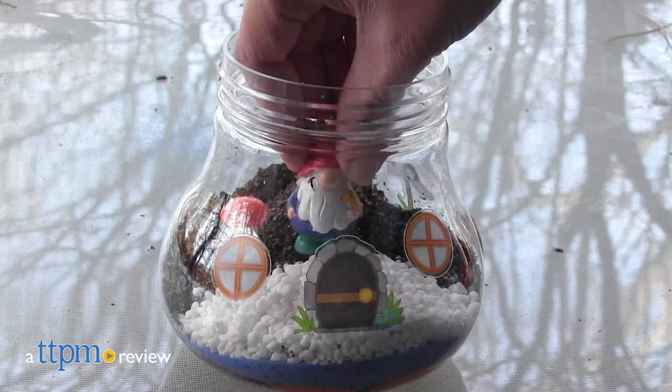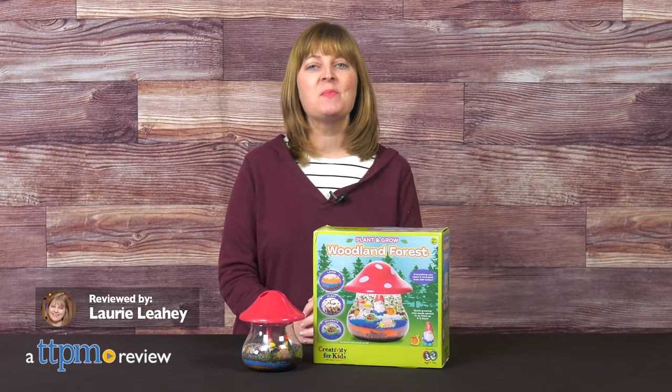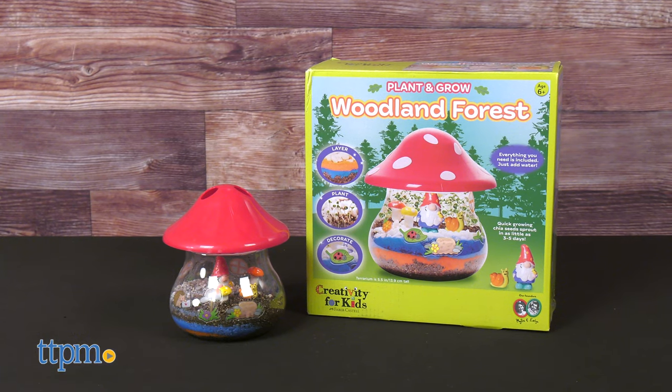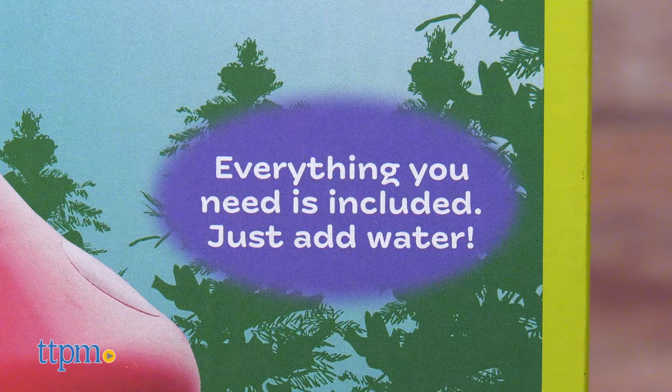Decorate, plant, and grow an enchanted terrarium with the Plant and Grow Woodland Forest Kit from Creativity for Kids. It comes with everything you need — all you add is water.